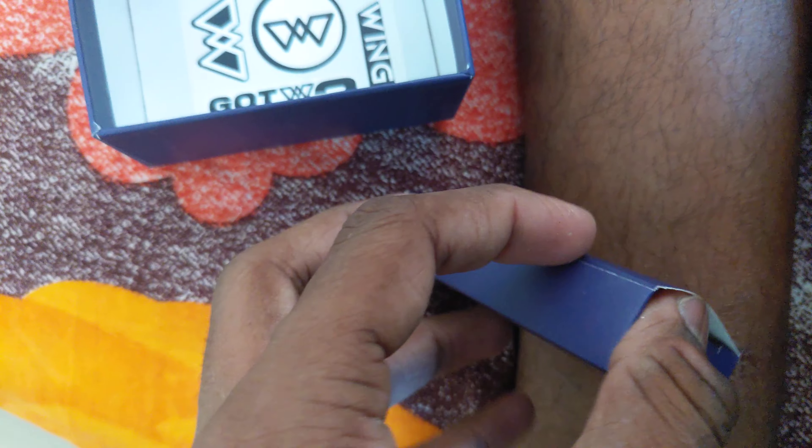And we will get a charger pin over here — it's a Type-C cable. You can see it's a Type-C cord.